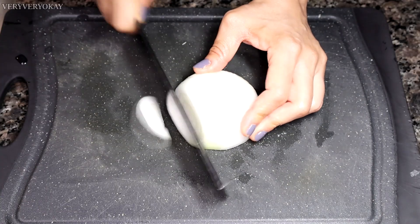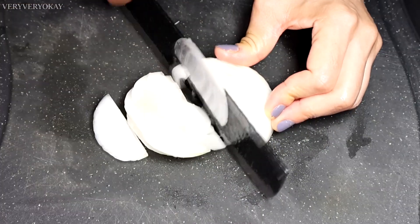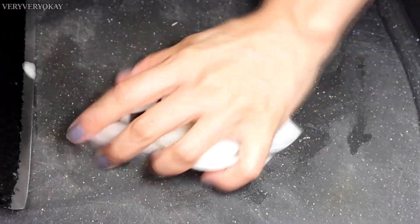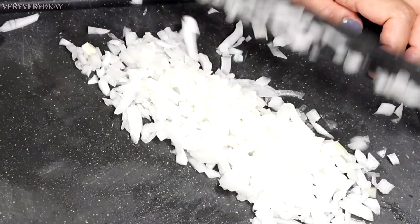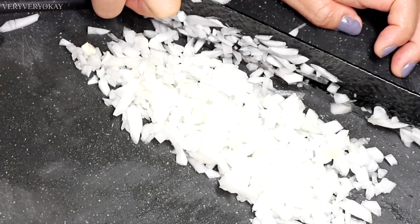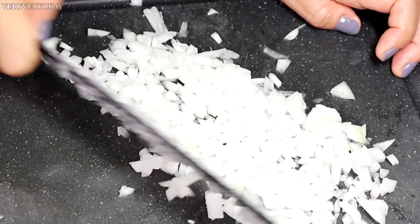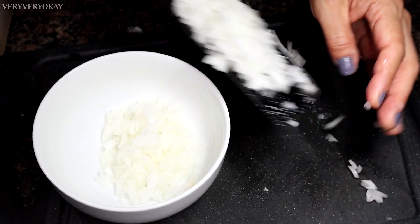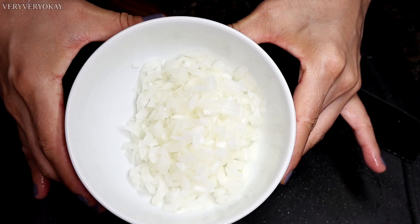Next, I'll use half an onion, finely chopping it to add alongside other ingredients. Finely chopped onion makes a big difference in this recipe, making it even more flavorful. I love this recipe — it's very practical and delicious, and I guarantee you won't regret trying it.